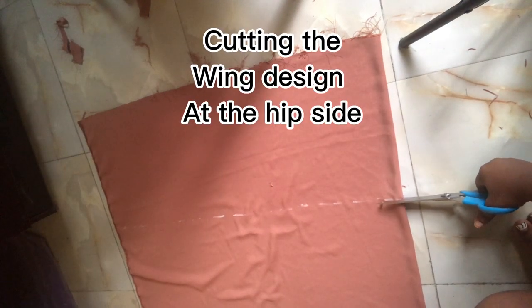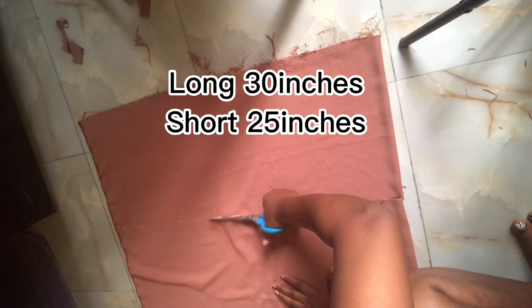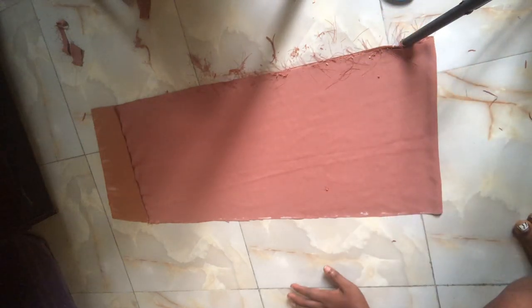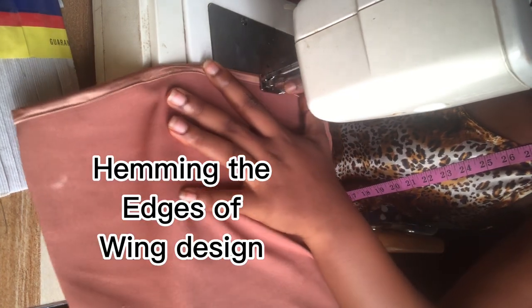You can notch your zip allowance so you won't make mistakes when joining. Now for the wing design — it has two wings on the sides of the lower dress. When I measured, the longer part is 30 inches and the shorter part is 25 inches. Remember to add your folding or hemming allowance. The one on the bottom is the longer piece and the one on top is the shorter one, then cut accordingly. Now it's sewing time.